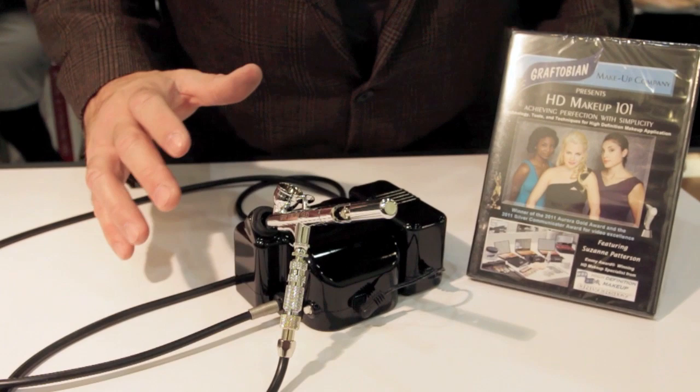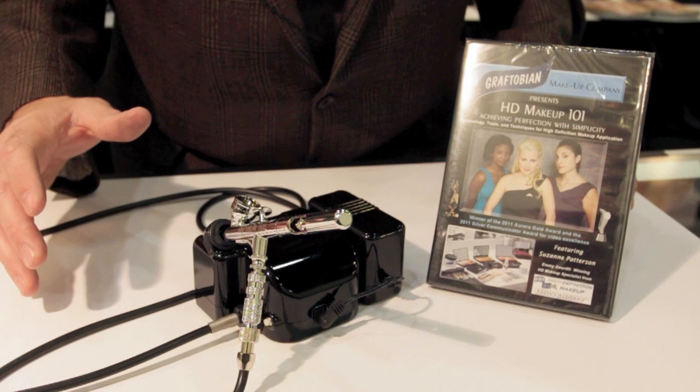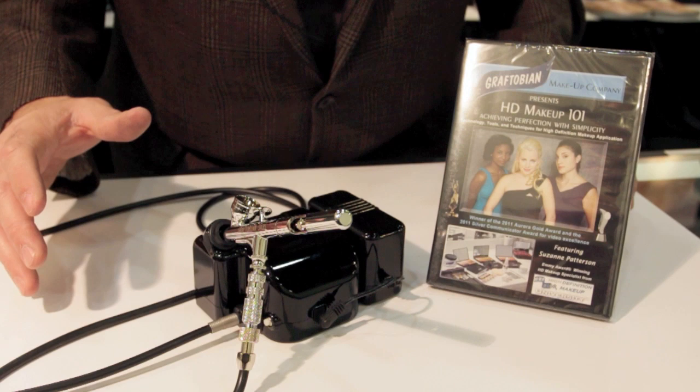So now you've seen the use of the complete walk-around system — how to put it together right out of the box, how to use it, how to clean it, how to reassemble it. It is such an easy system to use. You can go out and make all sorts of money if you're a working makeup artist. You can literally use it anywhere on earth. Enjoy your spraying.